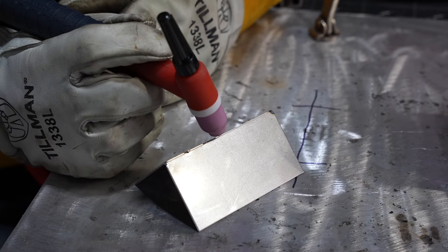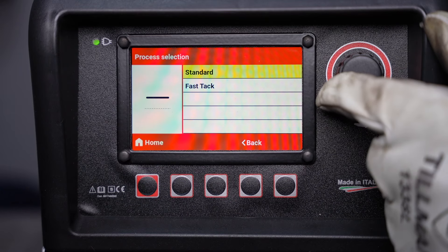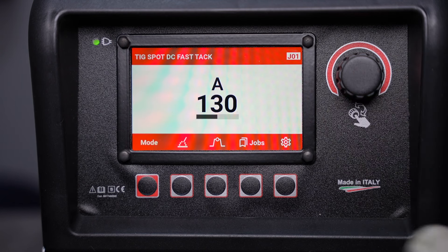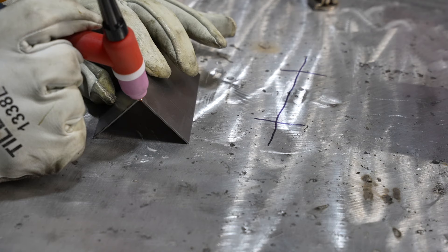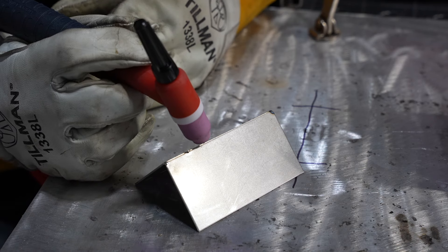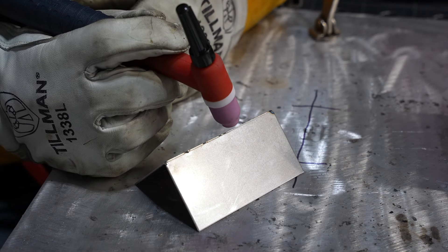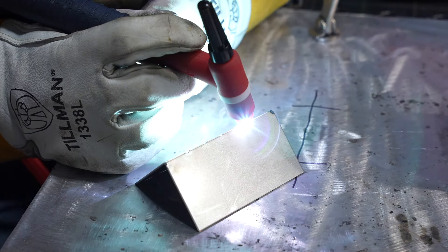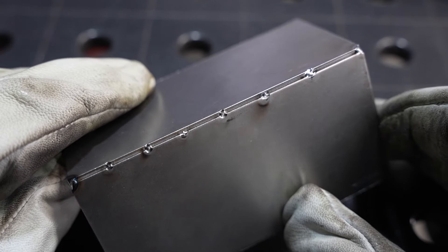Now let's look at fast tack mode, which is available when you're set in TIG spot. This uses a special pulse to help bridge the gap. Select DC and fast tack instead of standard, with high frequency start. With this setting you simply put your tungsten in place and press your pedal as a switch, and it'll go through a programmed profile to tack — that pulse helps the material bridge together without spreading apart so you get nice repeatable tacks. I'm using a four-second off time, so it tacks and then I hold my pedal down, giving me four seconds to hold post flow, reposition, and then it tacks again for a nice repeatable result all the way along a corner.